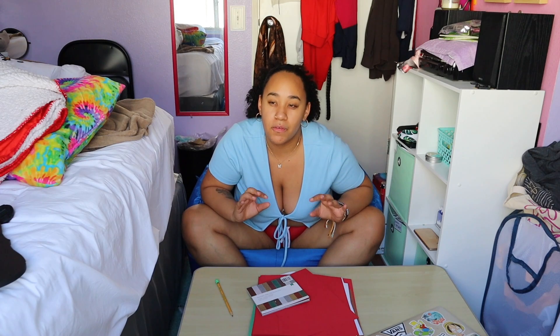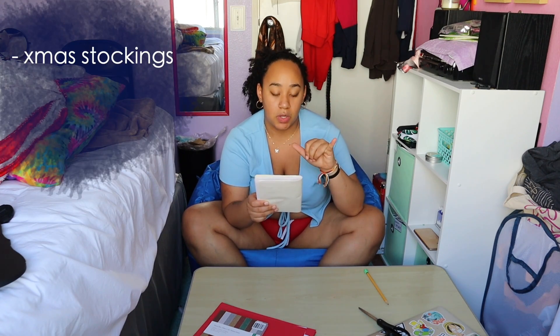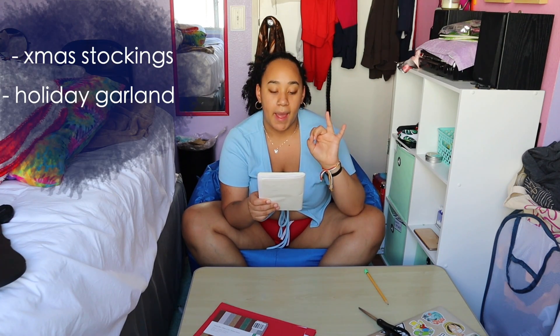I am going to make my own Christmas decorations. I am making this a tradition for myself because I just really like to do it and it's super fun. So I want to make Christmas stockings, a happy holidays garland, and a Christmas wreath. Hopefully I can do all of these really good. Let's just get right into it.